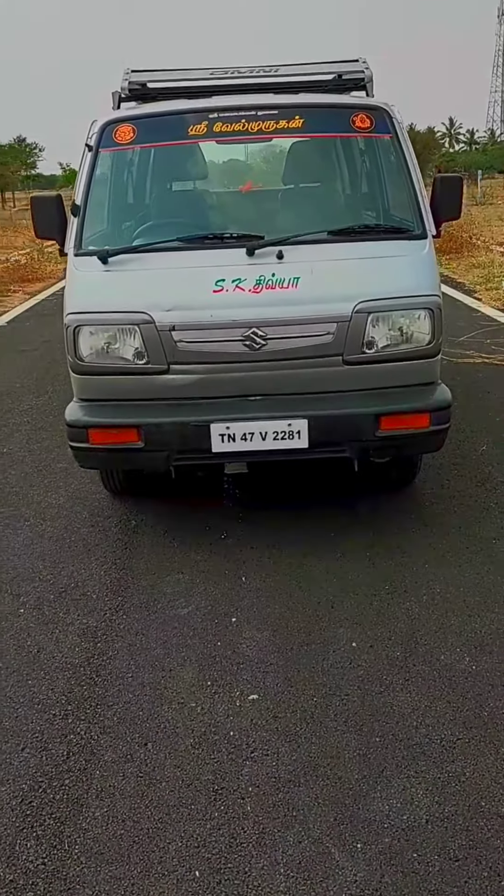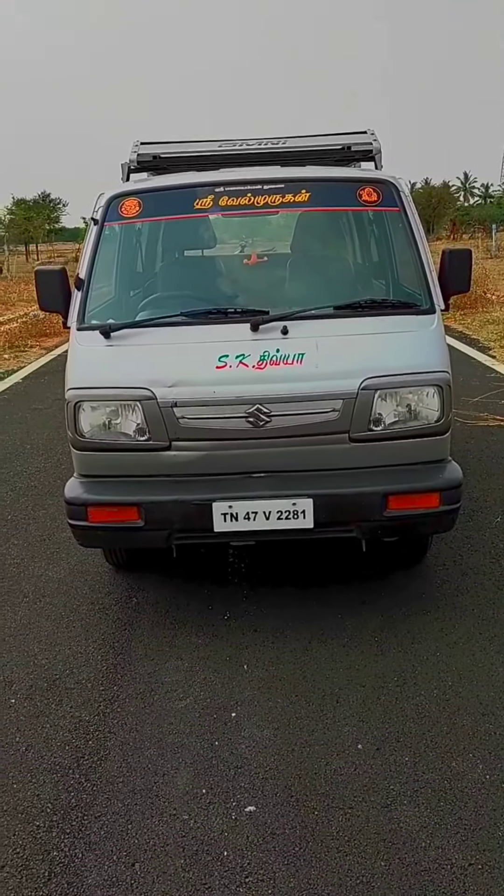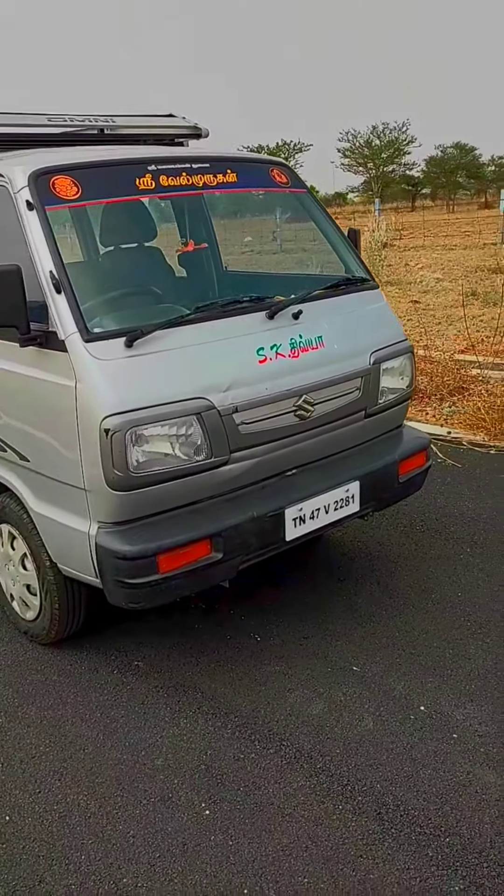Hey guys, welcome to the YouTube channel. Let's talk about the Maruti Suzuki Alto. This is the Japanese car maker Suzuki — this is the Maruti Suzuki.